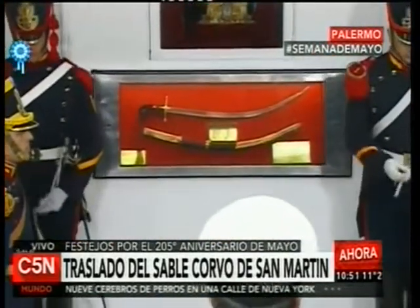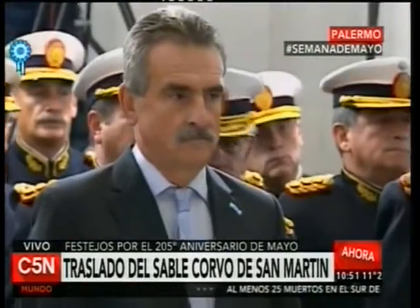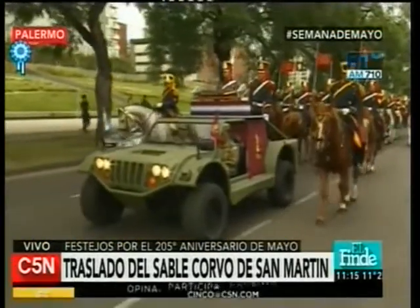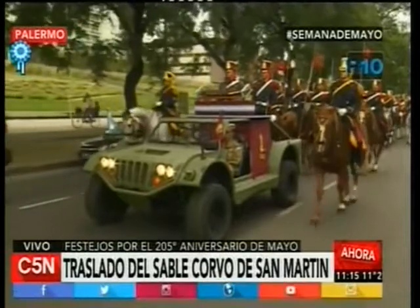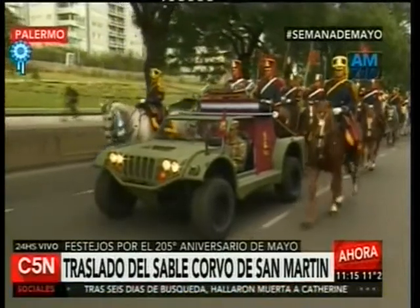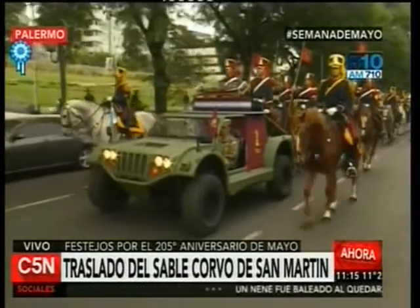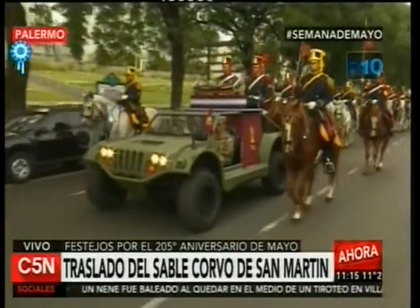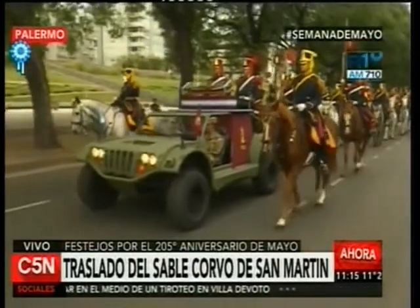Continuando con la ceremonia, el sable era llevado para su emplazamiento en el vehículo que lo trasladará al Museo Histórico Nacional. En varias oportunidades de distintas etapas históricas ese sable corvo había desaparecido, luego fue encontrado. El traslado al Museo Histórico tiene que ver también con una restitución de un sable que fue utilizado en las guerras de la independencia por el General San Martín, y que según el testamento firmado en París tenía como destino el Museo Histórico.